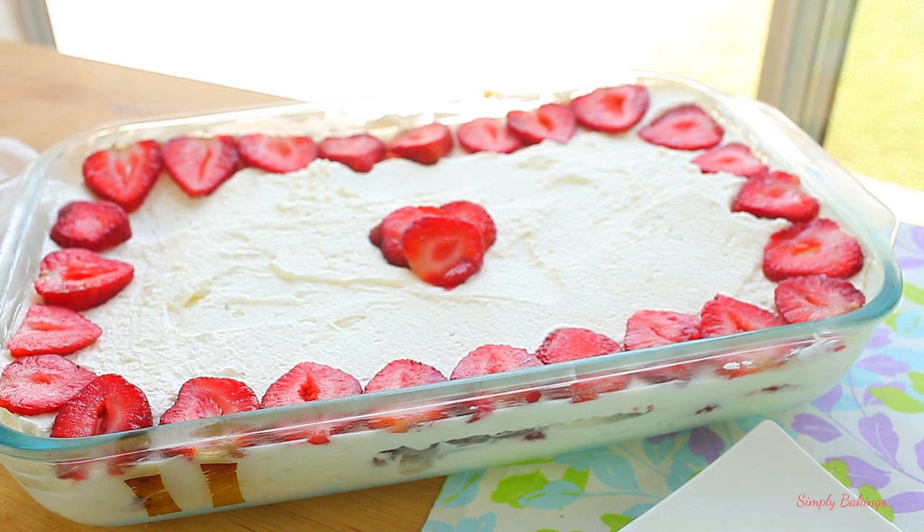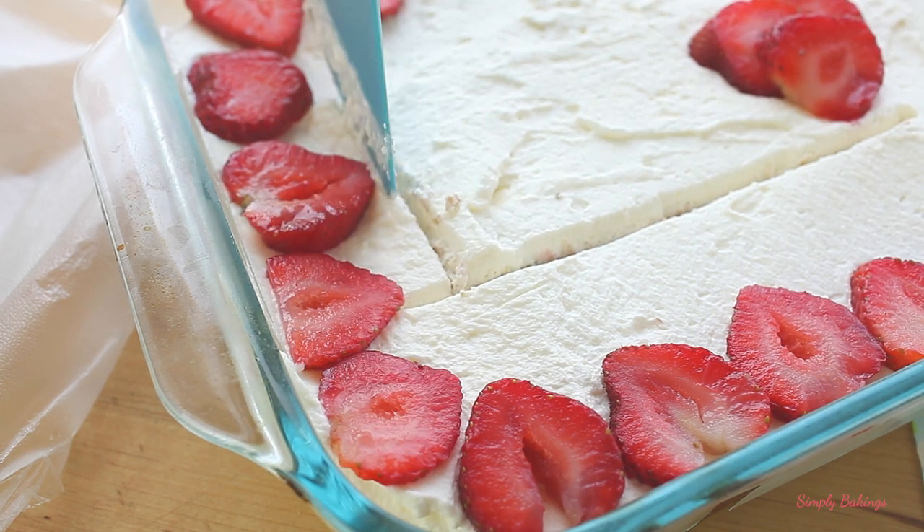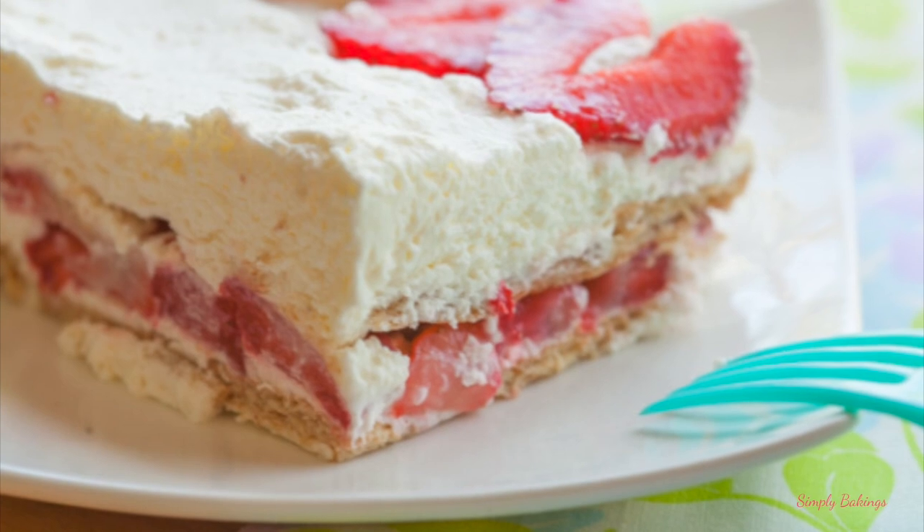Hi guys, it's Lainey and welcome back to Simply Baking's. Today I'm sharing with you one of my favorite no-bake desserts. I hope you guys enjoy it and let's get started.